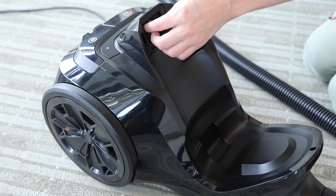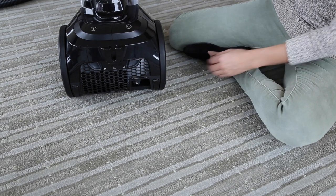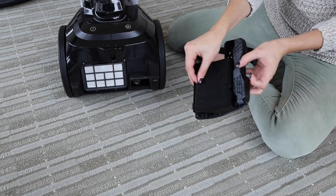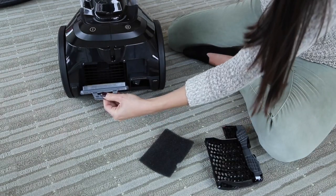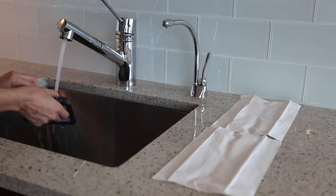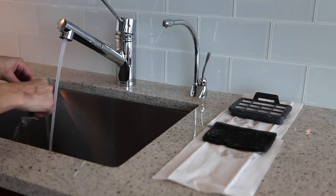Check the small mesh filter and clean if necessary. Push the tabs on the back of the base inward and pull out to remove the back cover. Remove the mesh and pleated filters. These filters can be rinsed to clean. Just make sure to let them dry for 24 hours before replacing.